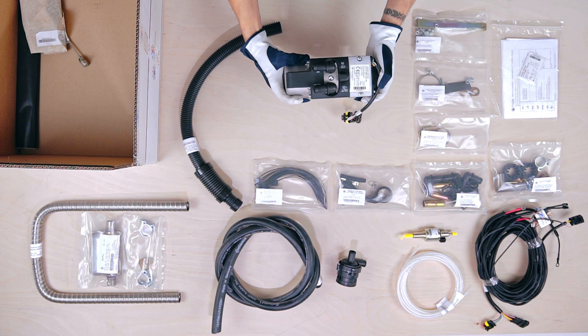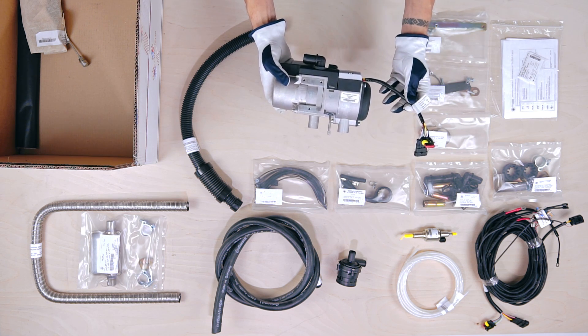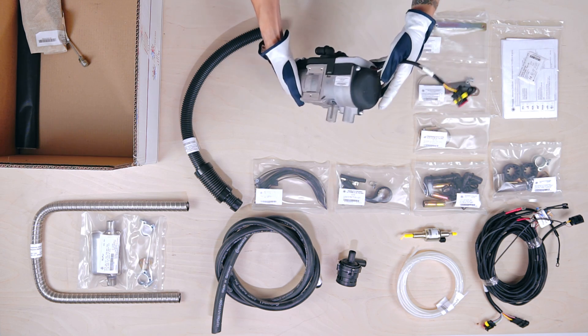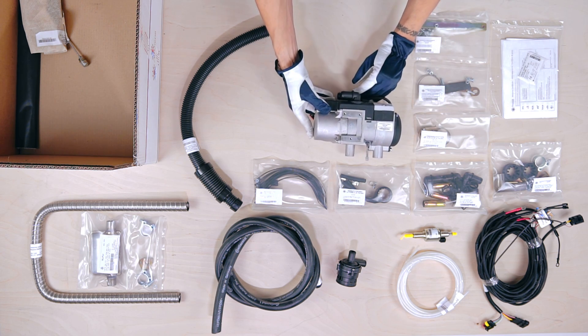And now to the heart of this product: the compact Autoterm Flow 5 liquid heater with brushless air pump, generating a heat output of 5kW. Available in diesel 12V and 24V, and petrol only in 12V.